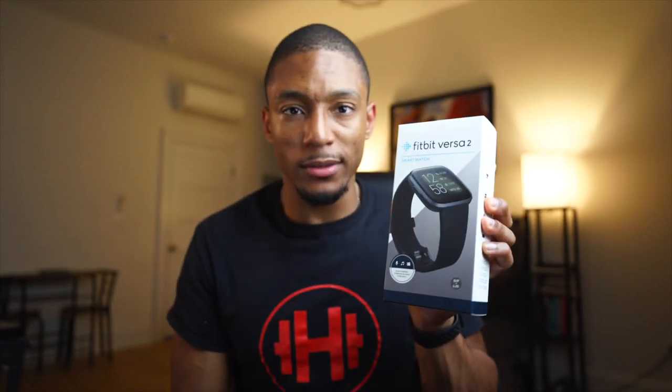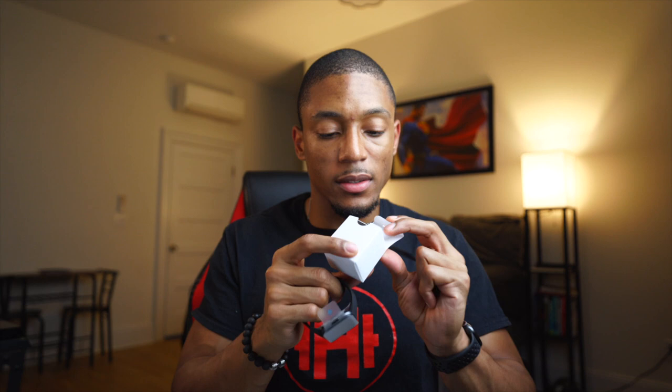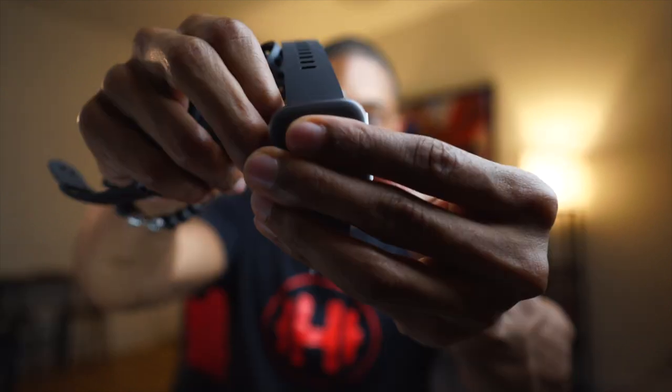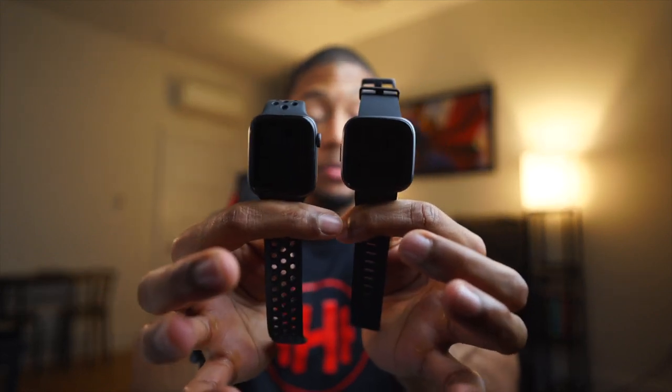I want to do a quick unboxing so you can see what comes in the box. Opening it up — you have instructions, a longer band, the watch, and the charger, which looks like the same style as always where you sit it into the charger and plug it into USB. Here are the Fitbit Versa 2 and Apple Watch size comparison — they're really about the same size. The Versa 2 is maybe a little wider and more rectangular, while the Apple Watch is a little more square-shaped.